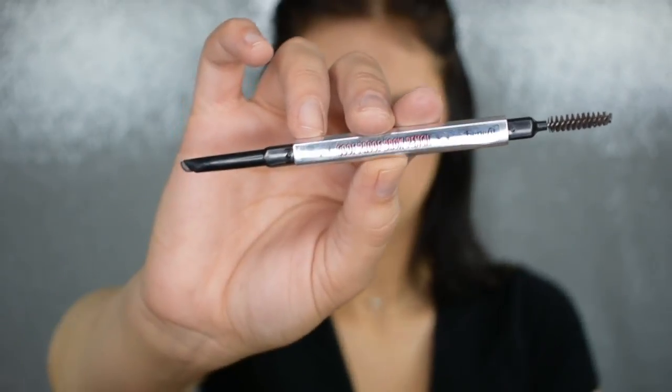Because I feel bald and it's literally driving me crazy, I'm going to go in and fill my brows in. Today I'm going to be using my Benefit Goof Proof Brow Pencil. It just makes it so much easier to do your brows since it already has an arched or angled shape to it.